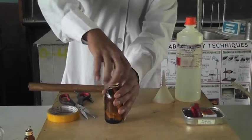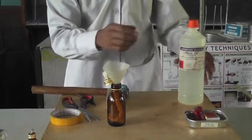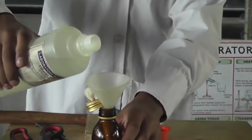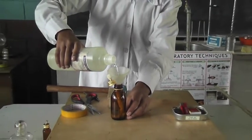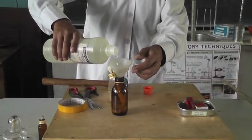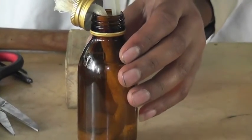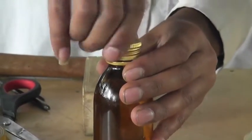After that, we add alcohol. This is the alcohol. We add alcohol — more than half of the volume of the bottle. Now it is ready for use.